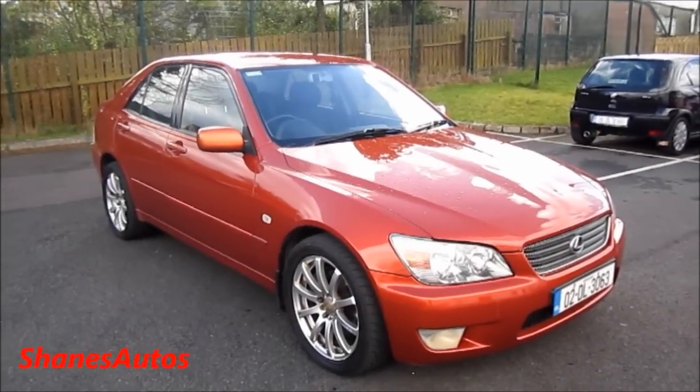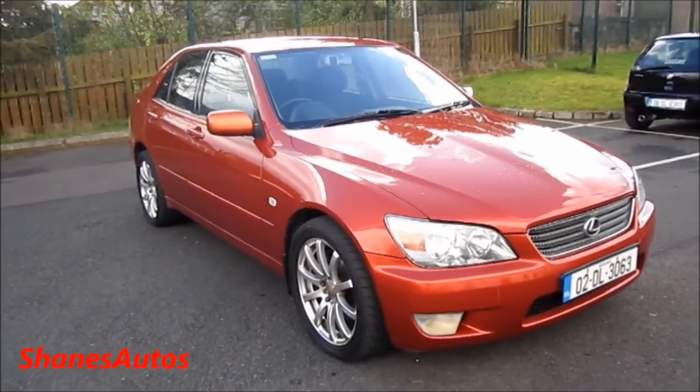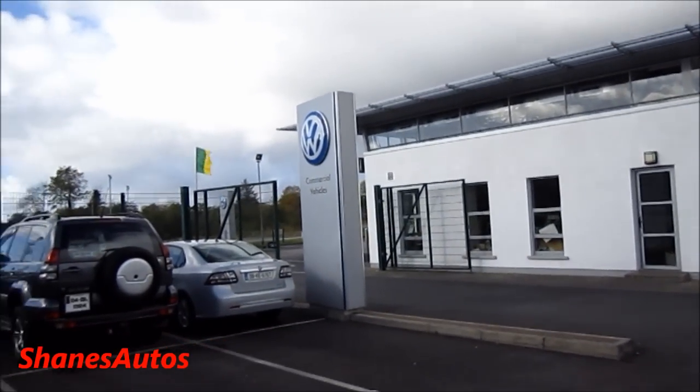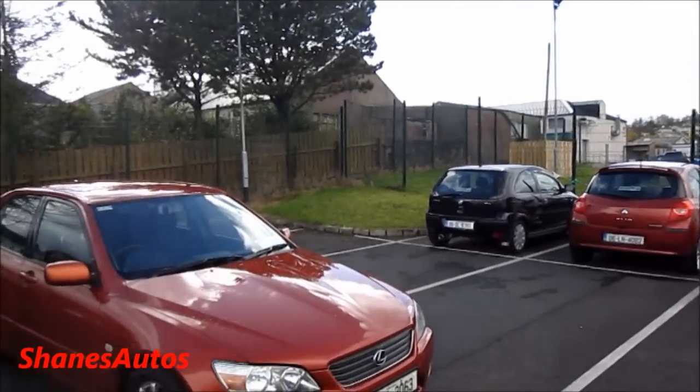Hello everyone. Today we're going to be taking a look at this 2002 Lexus IS200. Today's review has taken place at Essendon Motors Volkswagen, situated in Donegal Town. For all contact information regarding this dealership, please see the description box below.